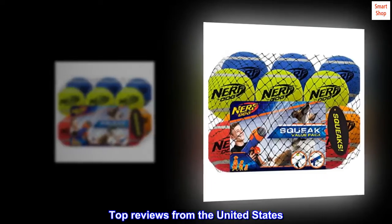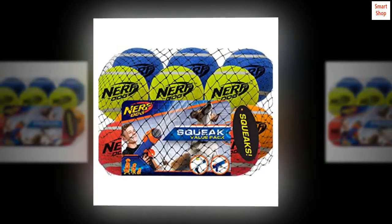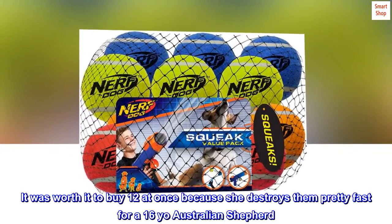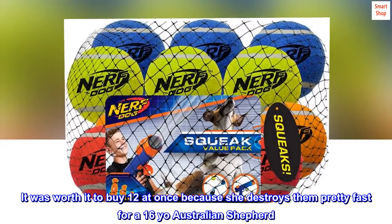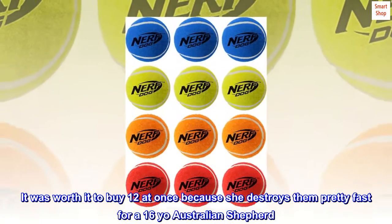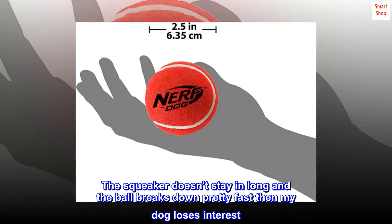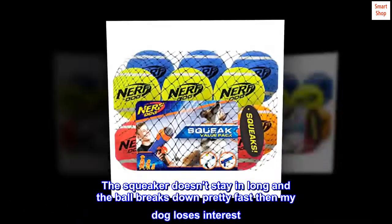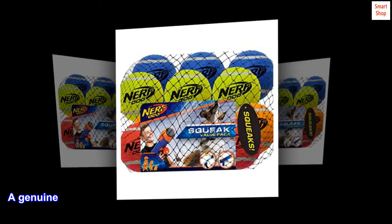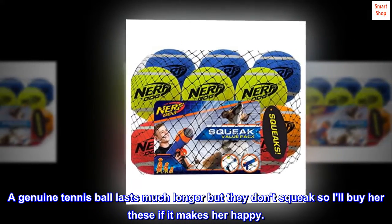Top reviews from the United States. My Dog Loves Them. My dog loves to chew on these squeaky tennis balls. It was worth it to buy 12 at once because she destroys them pretty fast for a 16-year-old Australian Shepherd. The squeaker doesn't stay in long and the ball breaks down pretty fast, then my dog loses interest. A genuine tennis ball lasts much longer but they don't squeak, so I'll buy her these if it makes her happy.